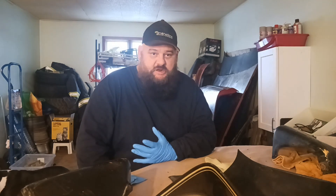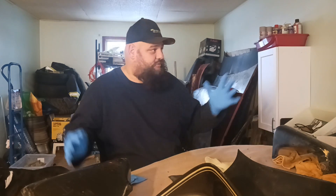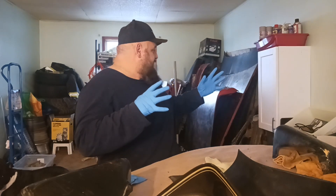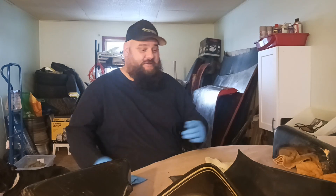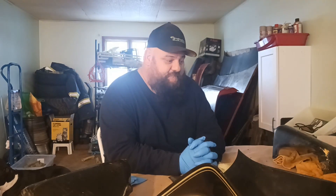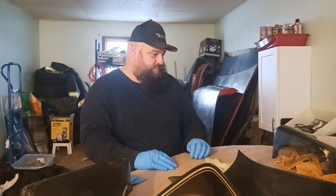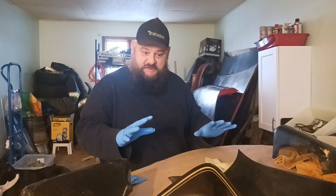It is absolutely brutal outside — it's 21 degrees and with the wind chill it's even worse, snow, it's gross. The wifey organized the spare bedroom so we've completely organized this place to be our winter wonderland so we can bring you guys content and just get us all through the winter times.